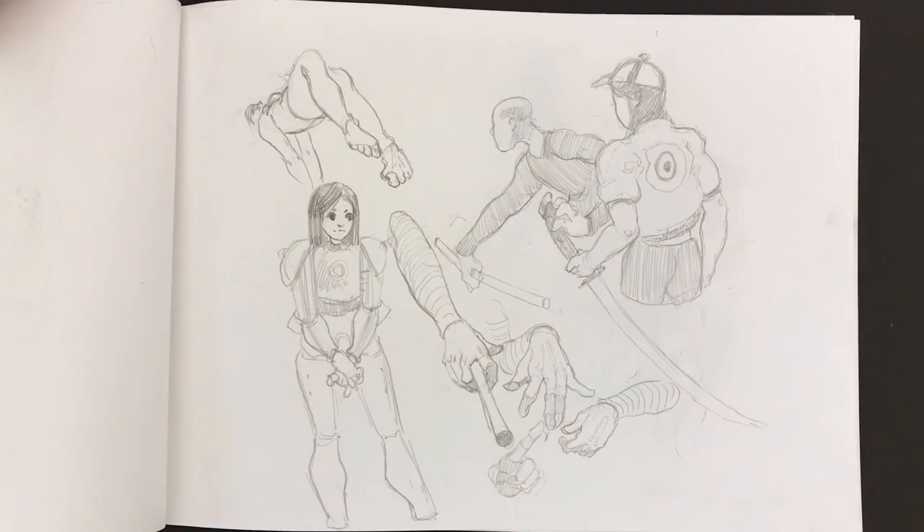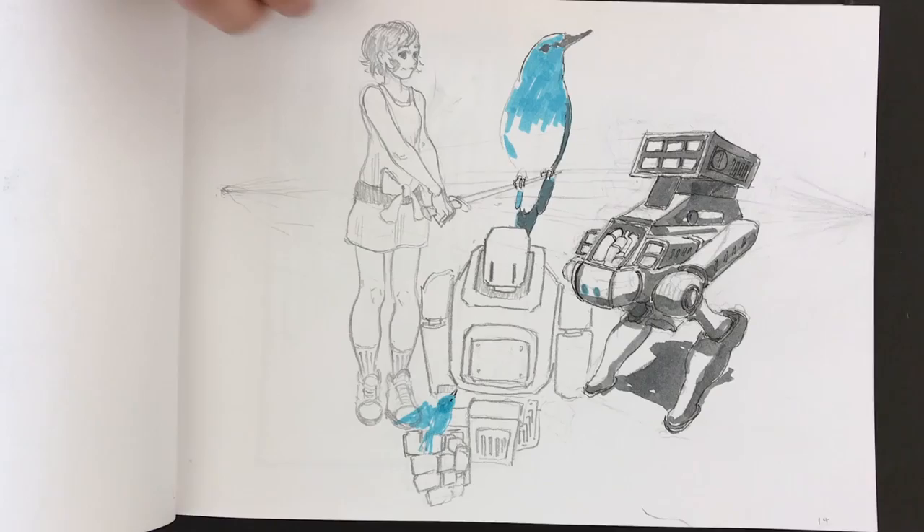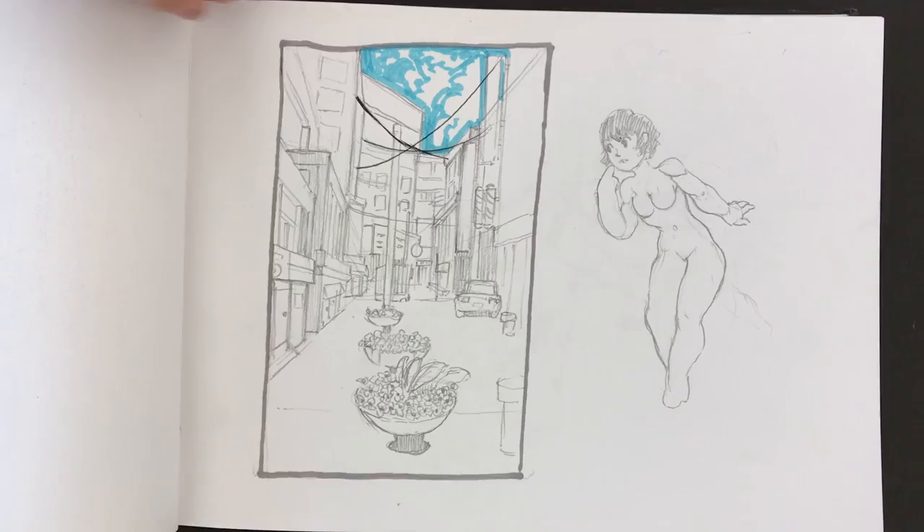How many years have you been drawing out of your imagination like this? I haven't been counting, but since I was a kid. Wow, good stuff — you've got so much going on. And if you're this good at this age, I also like that you're mixing it up with the machines and the perspective.